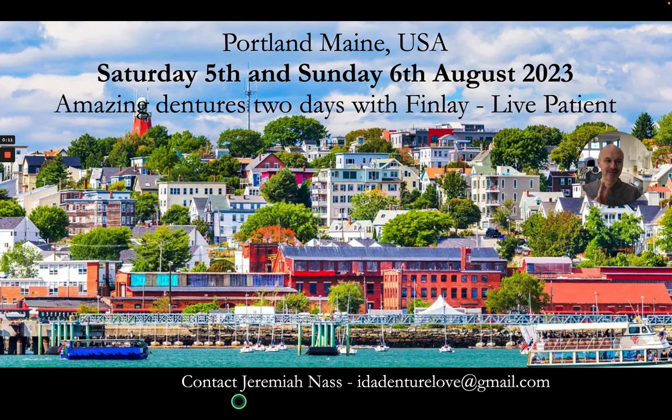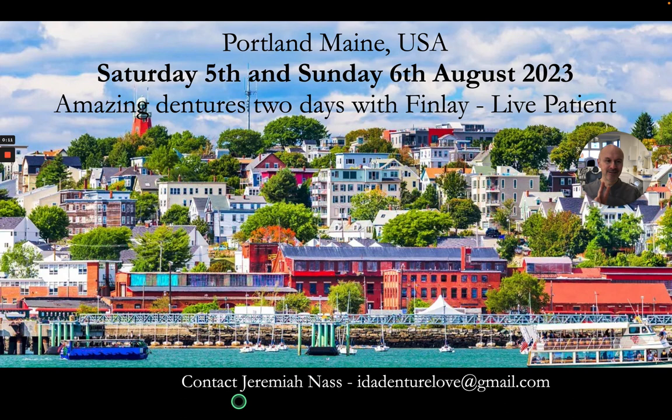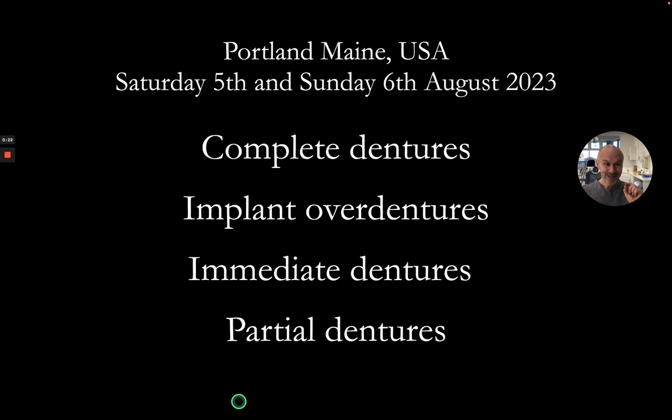It's going to be two full days on dentures and it's going to cover complete dentures, implants over dentures, immediate dentures and partial dentures, and we're going to have a patient there too to do some demos on.